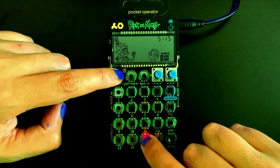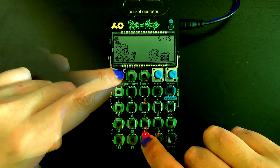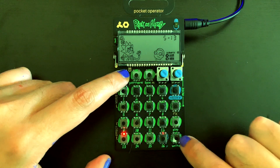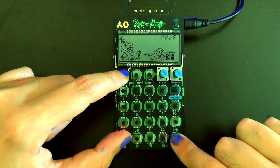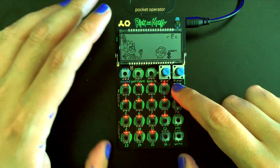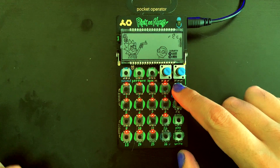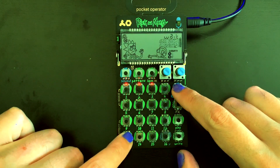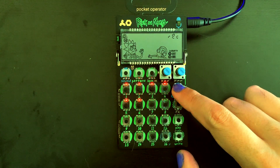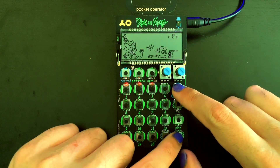If you want to record your own sounds, hold record and press 1 through 15 to sample your own sounds. We're going to select sound 13 to record over. Use the record button to record from either the internal mic or an external line in. Okay, not sure why that metronome turned on, but we'll run with it.